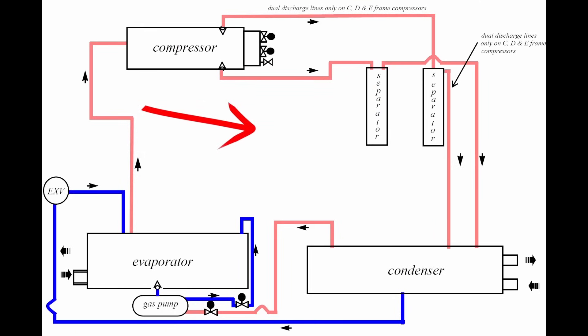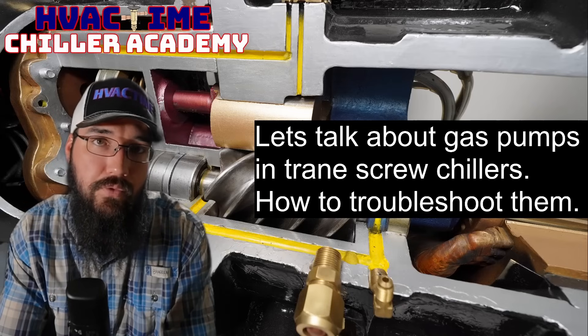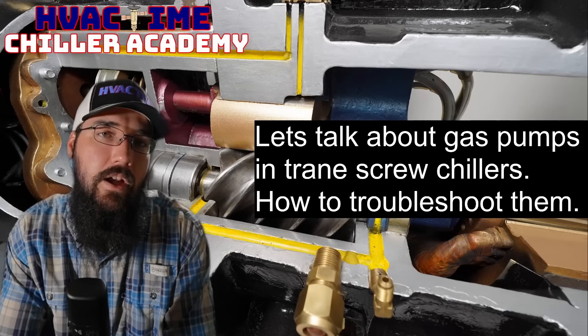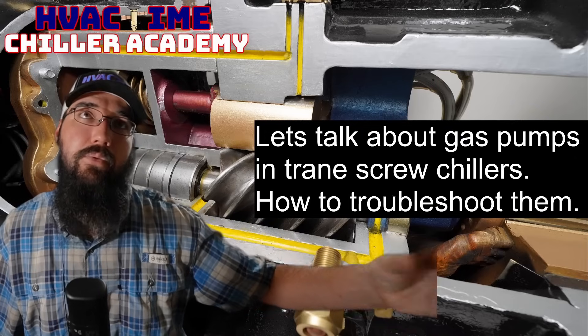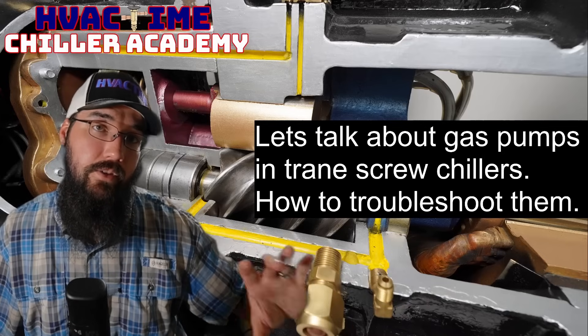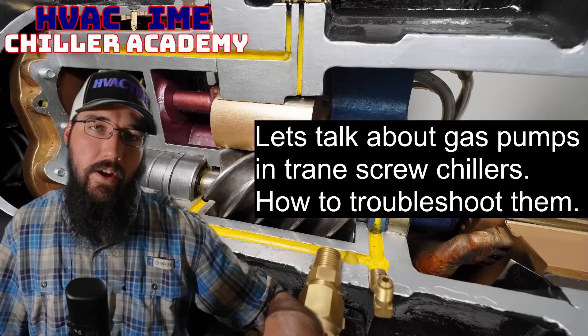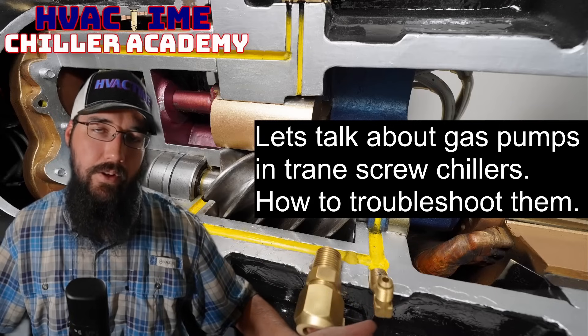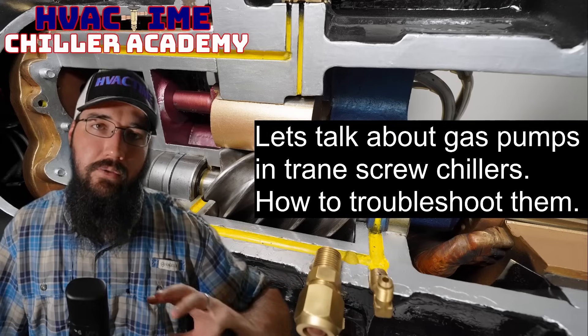In terms of troubleshooting, the typical symptom is a low suction pressure issue or high approach values — meaning you're not properly transferring heat even though your liquid level sensor feedback shows you're at the correct set point. Your evaporator pressure will be lower than expected and approach will run higher than it should. This is evidence that oil is latent in the evaporator and you're not transferring heat properly.